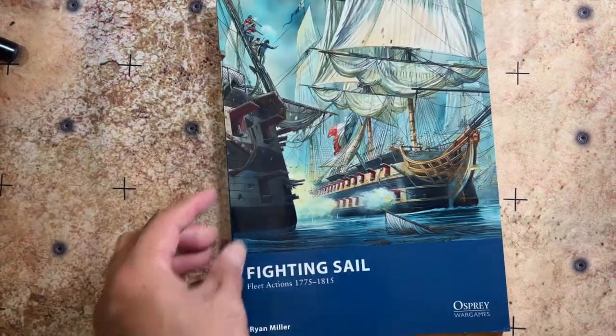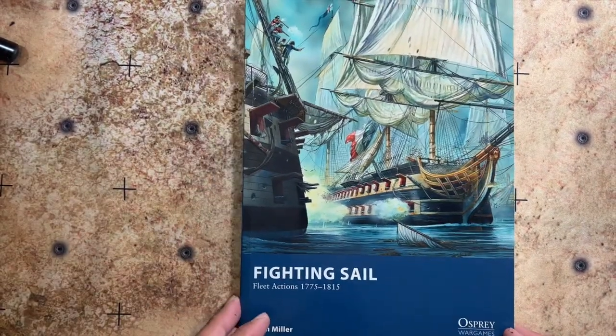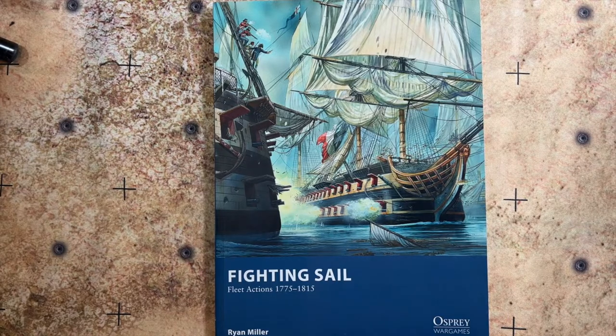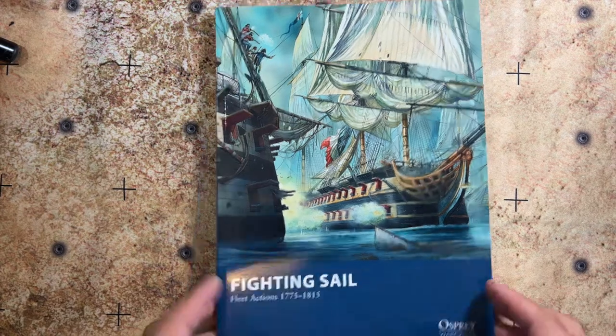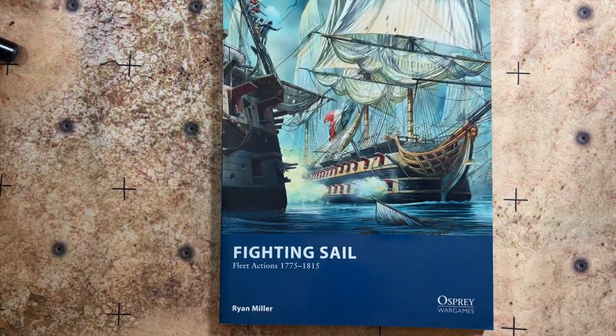I'm going to fully commit to Fighting Sail from Osprey as an alternative. I cover a lot of Warlord Games stuff on my channel but I wanted to start covering games outside of what we'd normally see from Warlord. This is an Osprey game book and I'll be using miniatures from GHQ and possibly Langton. At some point I'm going to do a read-through review of Fighting Sail.